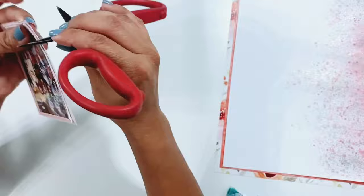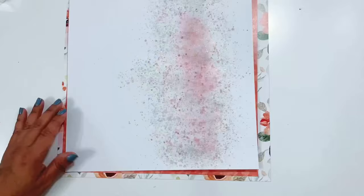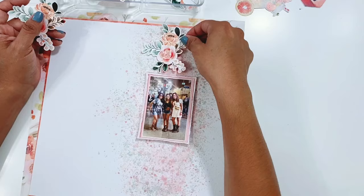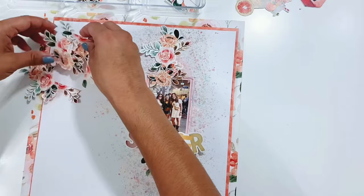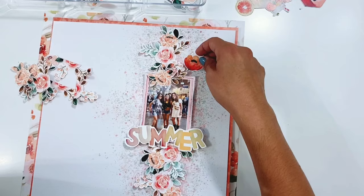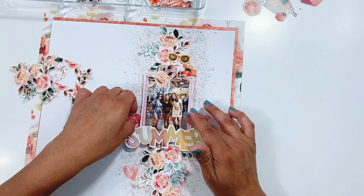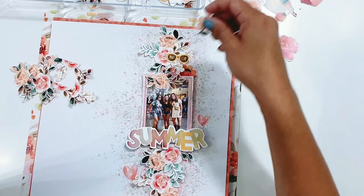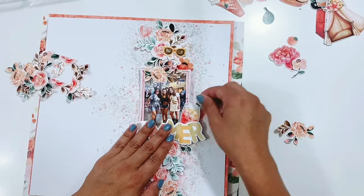I'm going to use a lot of fussy cut florals. There were a couple of floral papers in this collection perfect for fussy cutting and adding to your layout. I completely fussy cut all the florals from one of the 12x12s. For my title, I'm using the 'Summer' cut out from the 12x12 cut apart sheet. Some floral clusters are adhered directly to the layout and some are popped up with foam adhesive for dimension, going from top to bottom and around the sides of the photo. I also added some cut apart die cuts, including a cold drink.